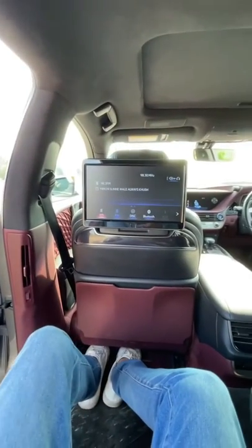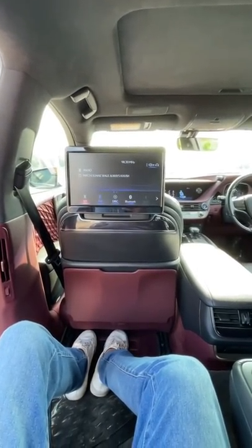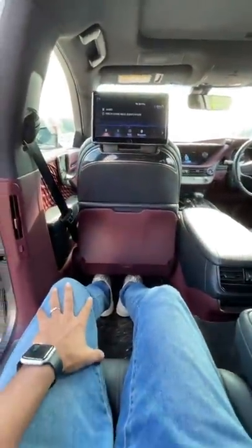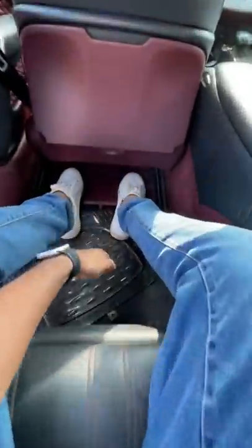When I press that, the seat goes all the way ahead and reclines completely so there's more space. Look at the amount of legroom and headroom. This is also moving ahead, and this thing also comes out — it's not an issue at all. Oh, the level of comfort — wow!